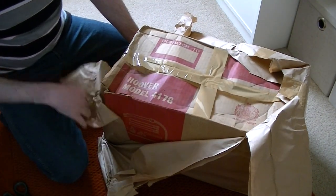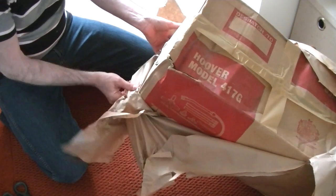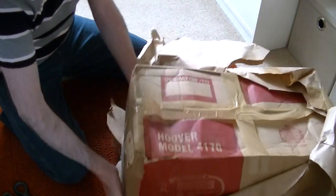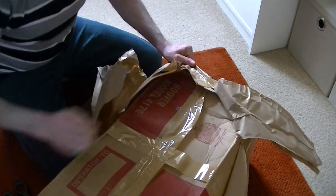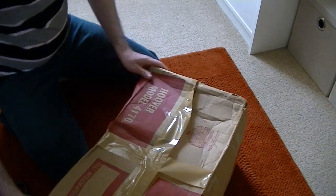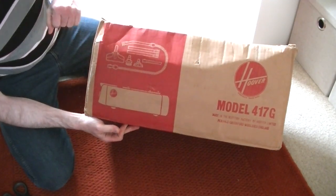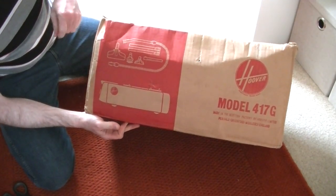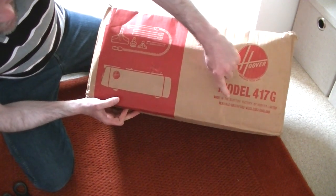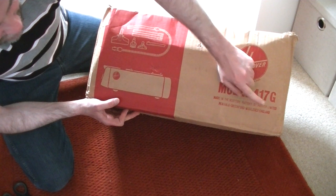It's a Hoover Model 417G. And by the looks of it, it's come from Shrewsbury. So here it is, the original box. It's one of these - a cylinder, old-fashioned metal-bodied cylinder with a tool kit and stretch hose. Made in the Scottish factory of Hoover Limited, it says there. Perivale, Greenford, Middlesex, England.